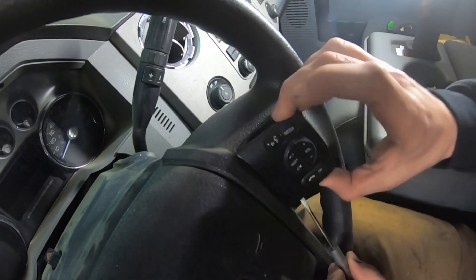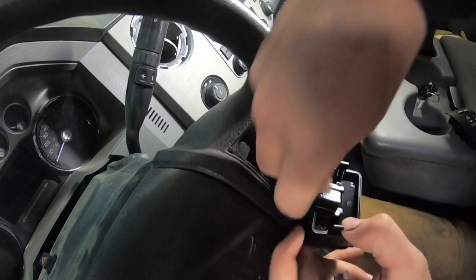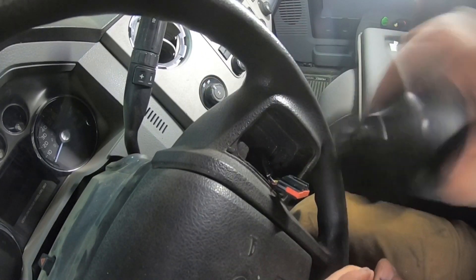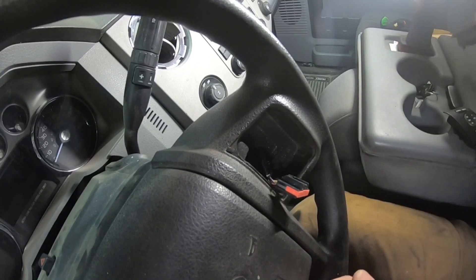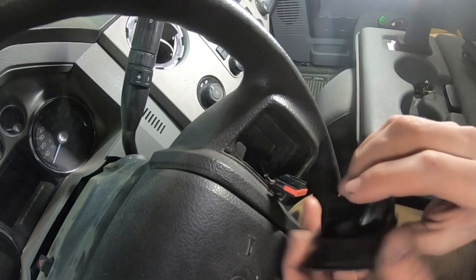Once you've got it out, there's your wiring harness right there. You're just going to depress the little lock on that connector and pull it out. There's your old switch. Now grab your new switch and plug that right in.